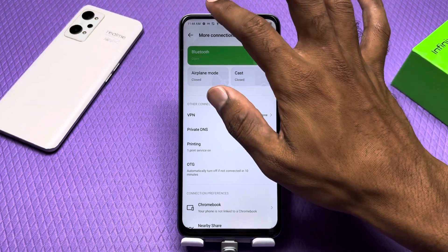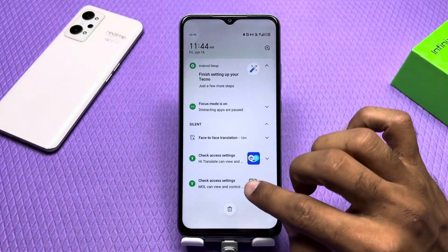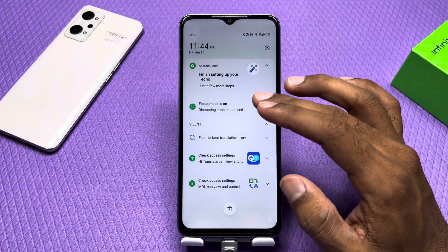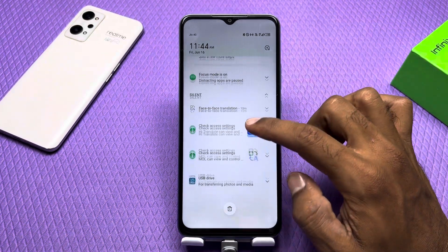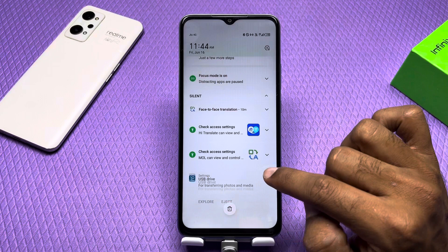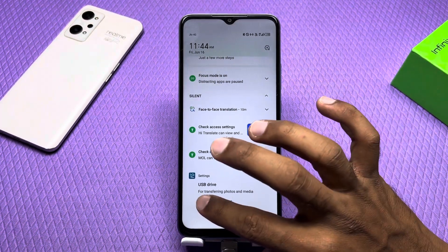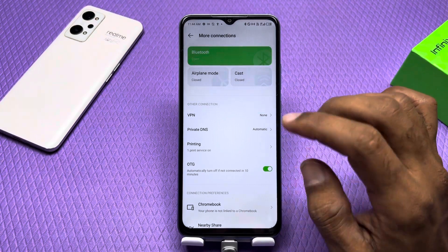I have connected the OTG. Now it will definitely give you a pop-up where you can access it. I have now received a notification. I got a USB file — I can explore it or eject it. I will click on it.